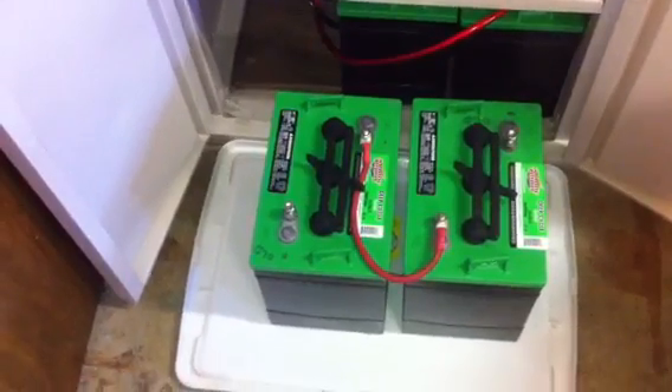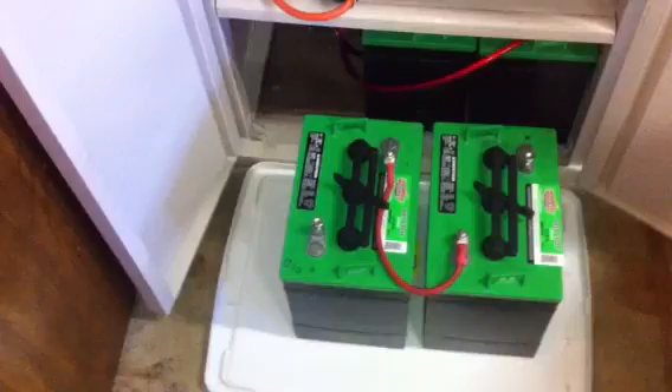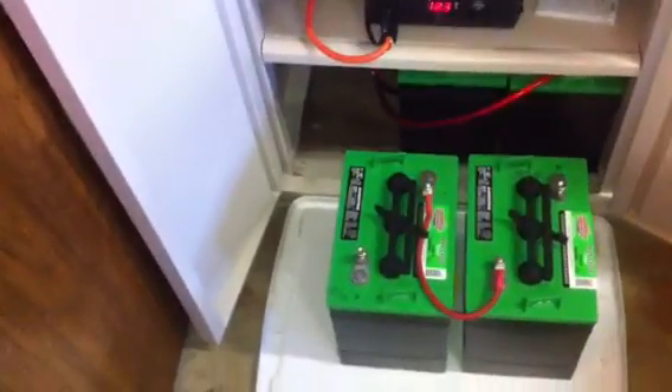But unlike that battery, these batteries are designed to be deeply discharged, which means drained pretty much all the way down — 70% at least — and then recharged daily. Discharged daily, recharged daily. That's what they're designed to do.